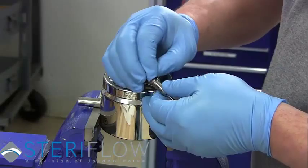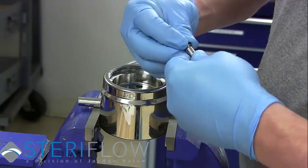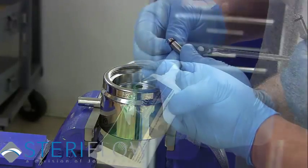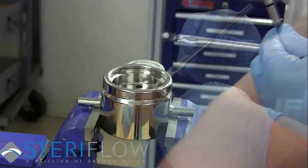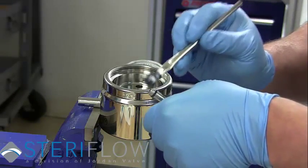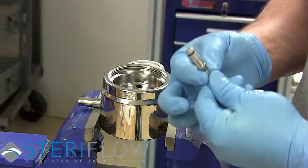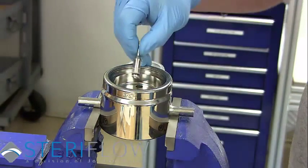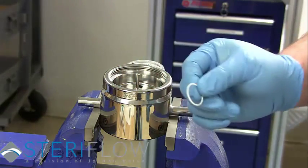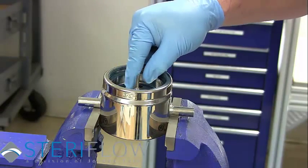Remove the plug and replace it with the new one. Lubricate with Krytox Antiseize. Place the new return spring into the body followed by the plug.